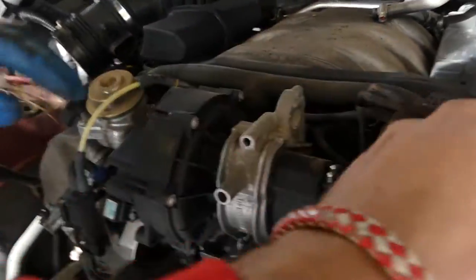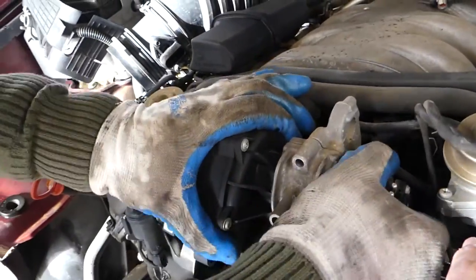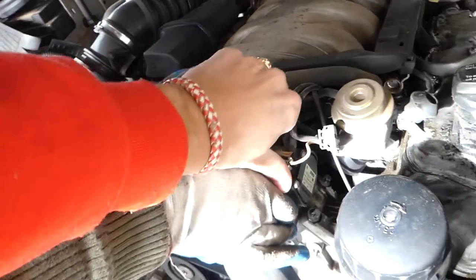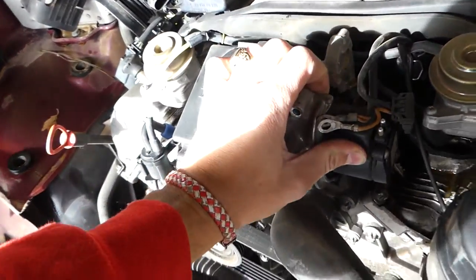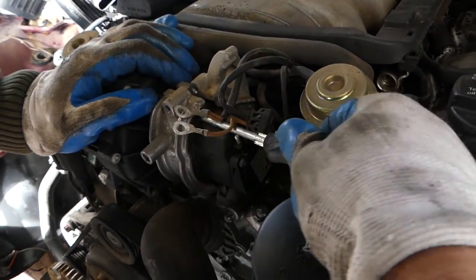The pump is out now. This piece will be stuck there, so we need to get it out first. We need to just pry it a little bit because it's stuck.